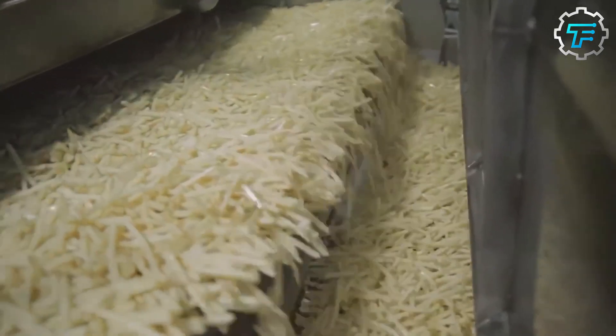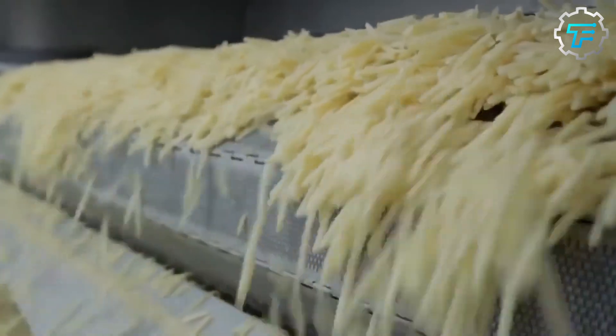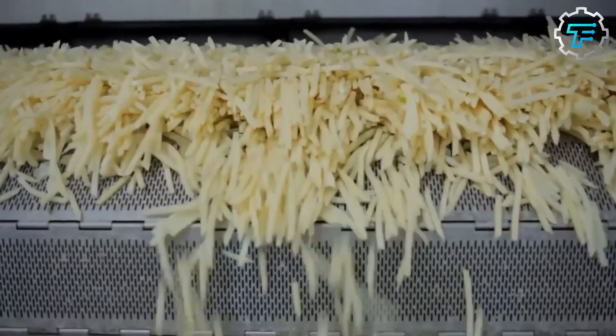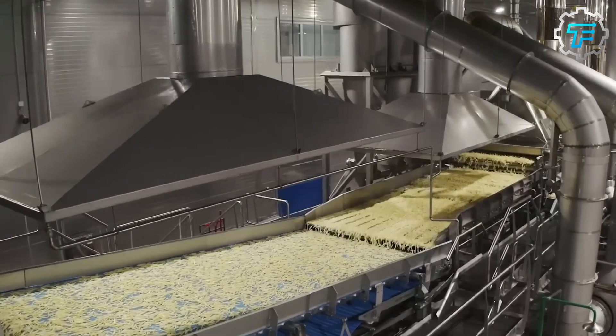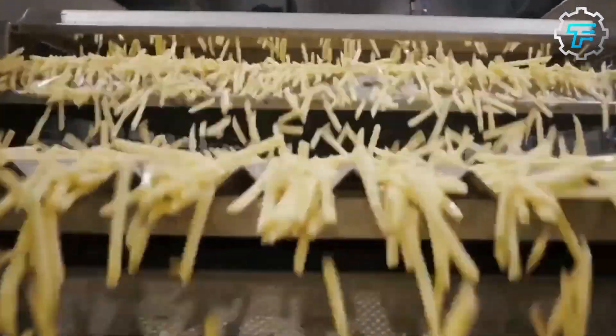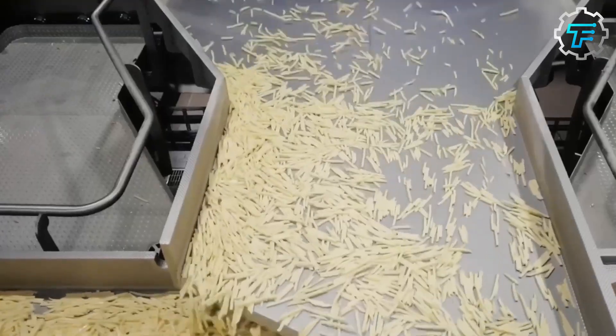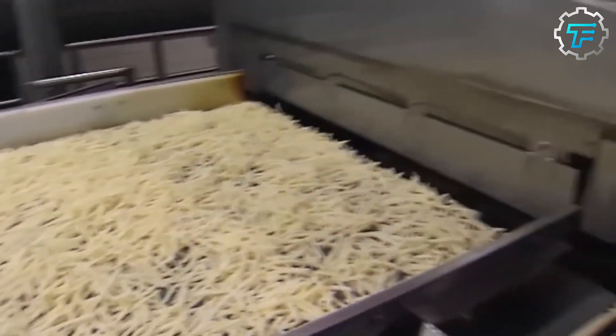When the fries are finished soaking, they are typically blanched or partially cooked in hot oil. This step helps to remove excess moisture, which can cause the fries to become soggy and greasy when fried. The blanching process also helps to firm up the fries and give them a crispy texture. Once blanched, they can be cooled and stored until they are ready to be fried and served.